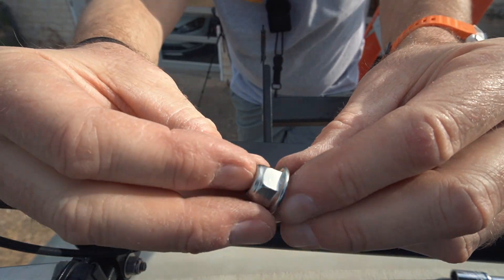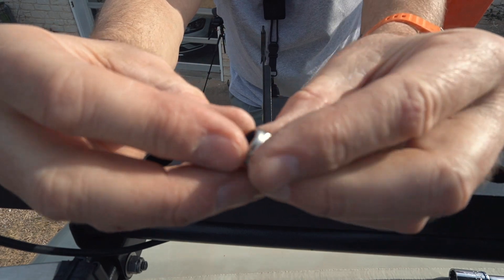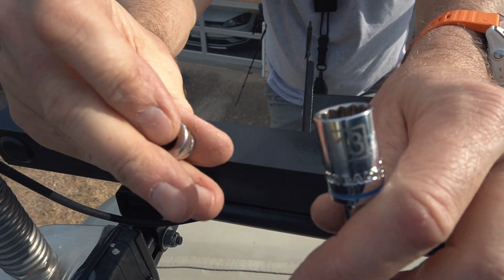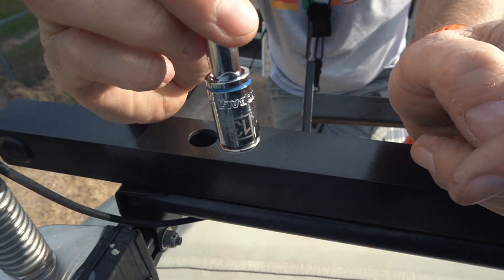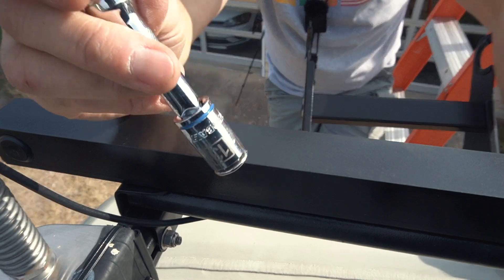I centered it, so now I can bolt it down. I am using lock nuts — they have that nylon insert and a washer built in. I dropped a little magnet into the socket, and of course these nuts are stainless steel so they are not that magnetic, but it is enough to keep them from falling out when I move them into the hole.